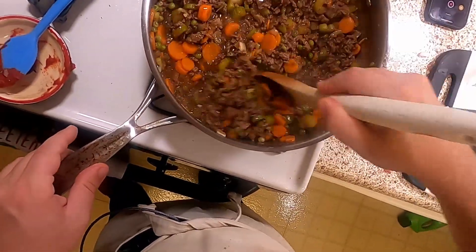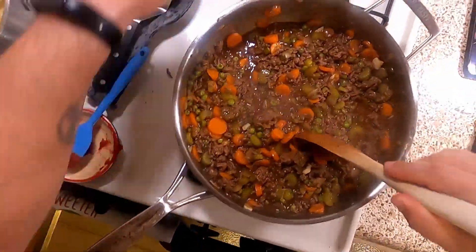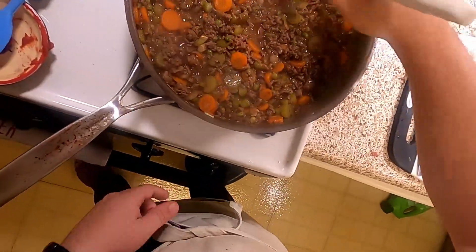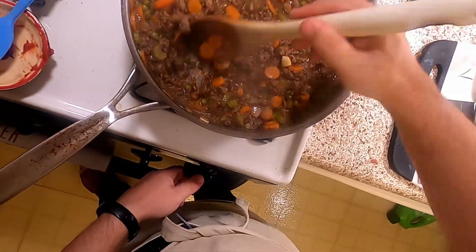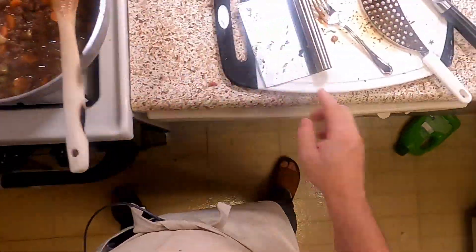Yeah, that's a little better — now we're cooking with fire. Look at that — we've got this nice little path going, the levels dropped immediately. Okay, time for assembly.